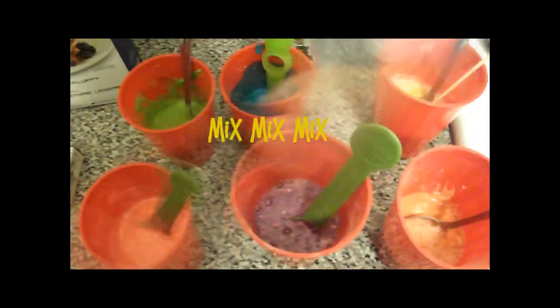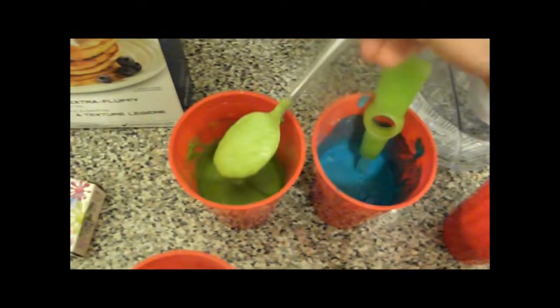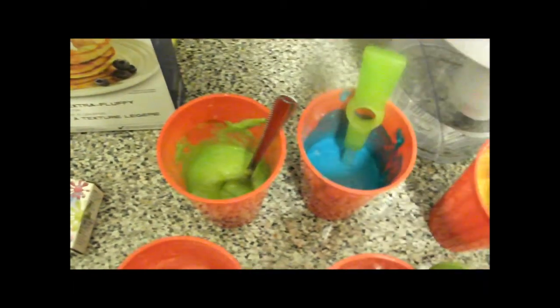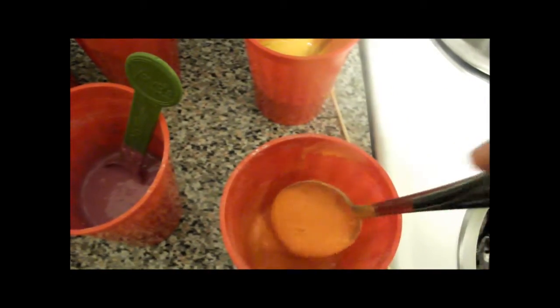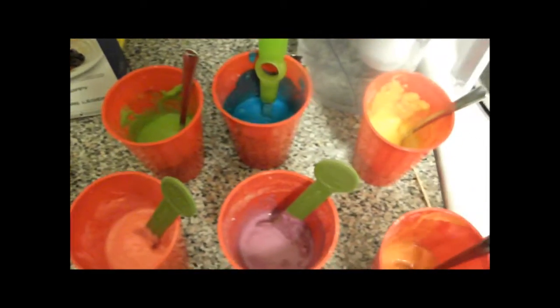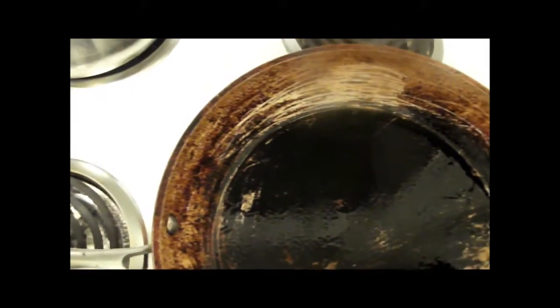I have all my colors mixed, and the green I had to tweak a little bit — I needed to put one drop of blue in it to make it a little bit more green-green, not lime green. And the orange I added a little bit of yellow as well. All the colors are pretty good, and we're going to start. I have my pan nice and hot and we are going to pour in the pancake.